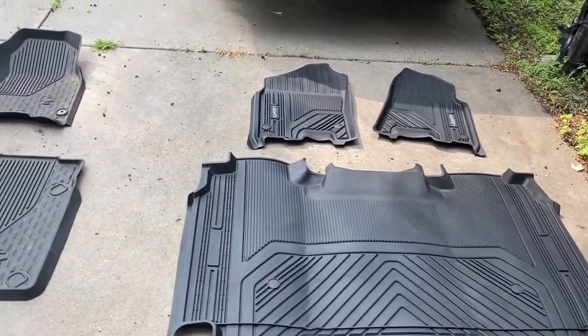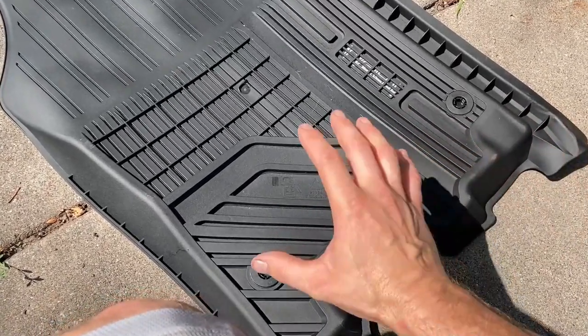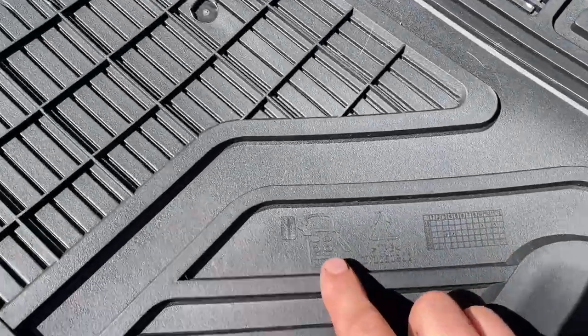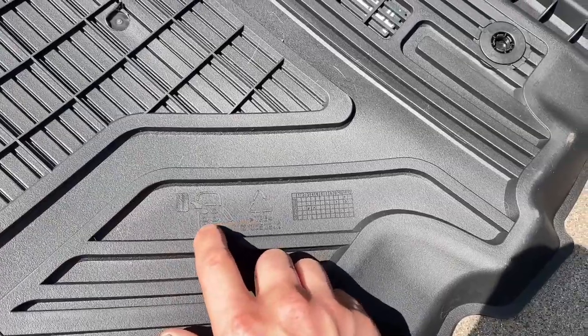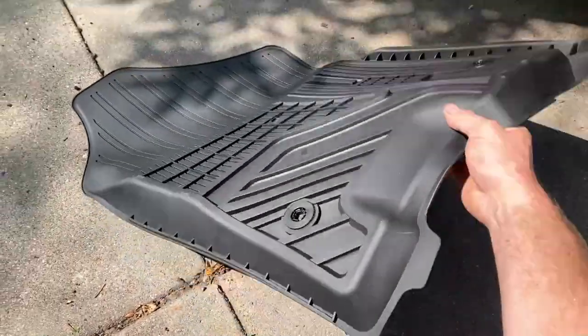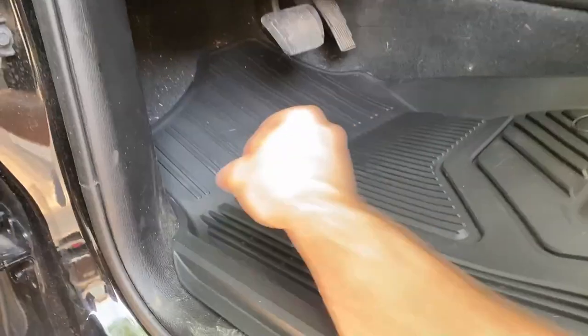You should kind of be able to figure it out just by looking at them, but if you're having a hard time, on the back side of the all-weather mats — just like the OEM ones — the LastFit ones show you what position in the vehicle they go. You can see here it's showing the front left, so this will be the driver's side front floor mat.